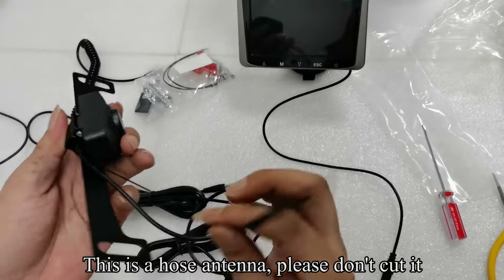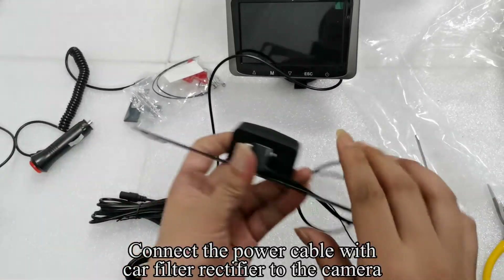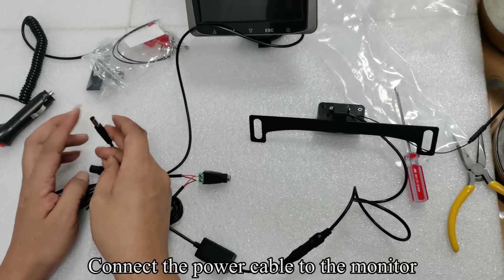This is a hose antenna — please don't cut it. Connect the power cable with car filter rectifier to the camera. Connect the power cable to the monitor.